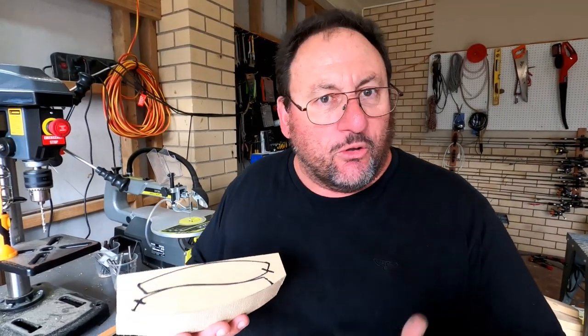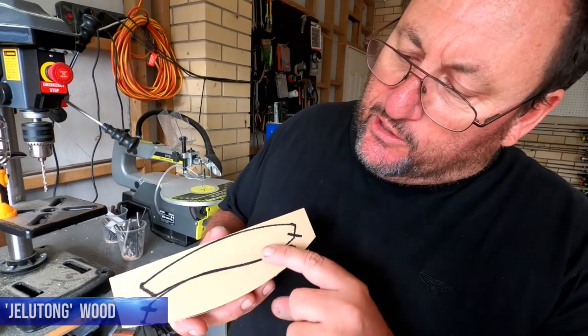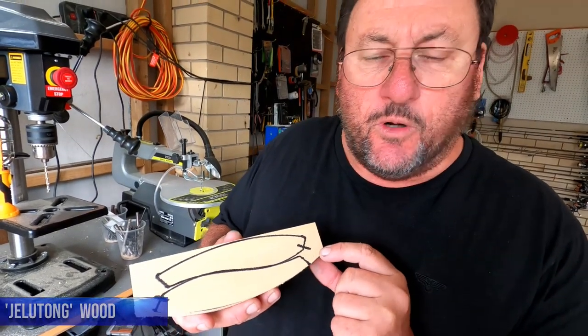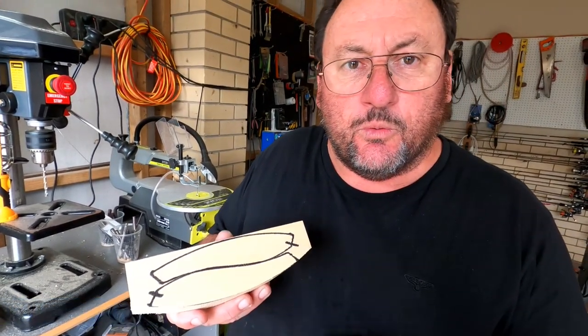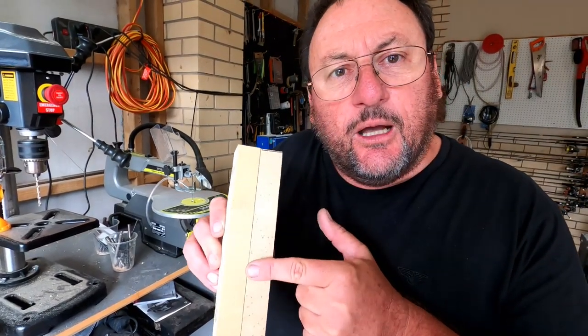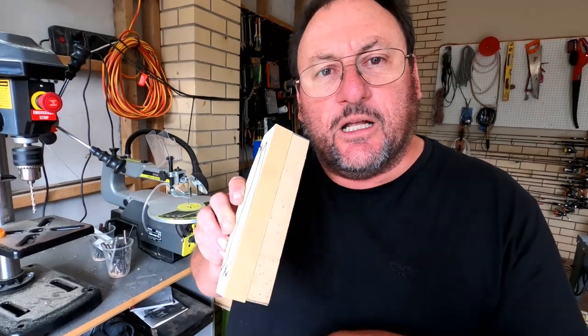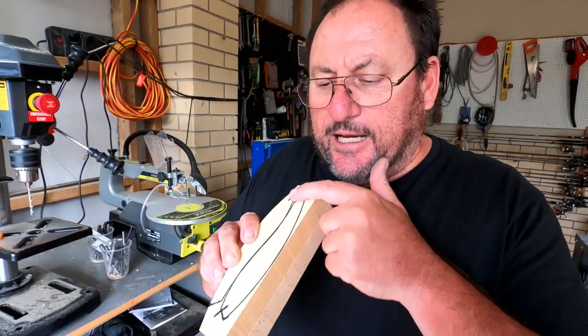I'm going to give you a little trick here. If you want to make multiple lures at the same time for only half the work: get your block of wood and trace on the shape you want. I try to put two shapes on one block of wood. The big secret is I've got two blocks of wood stuck together using double-sided tape — it holds them firm enough to cut on the bandsaw.